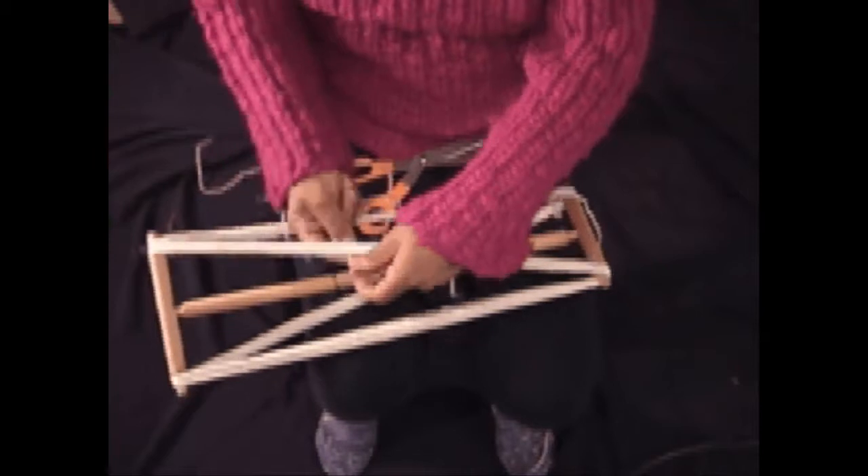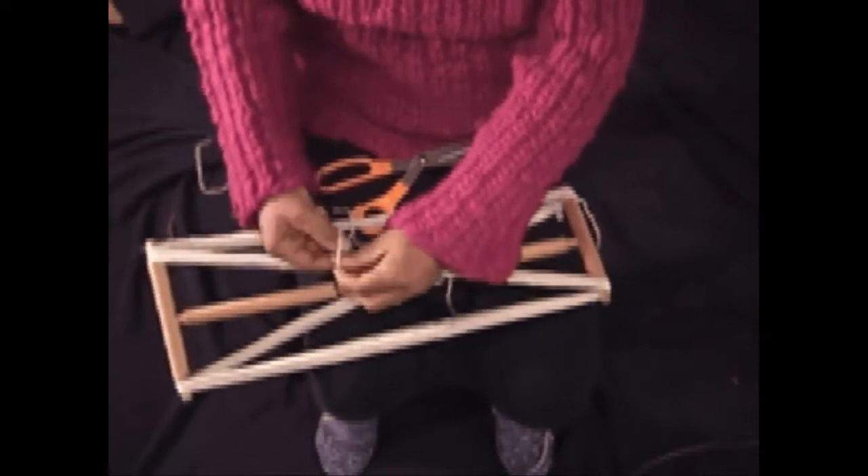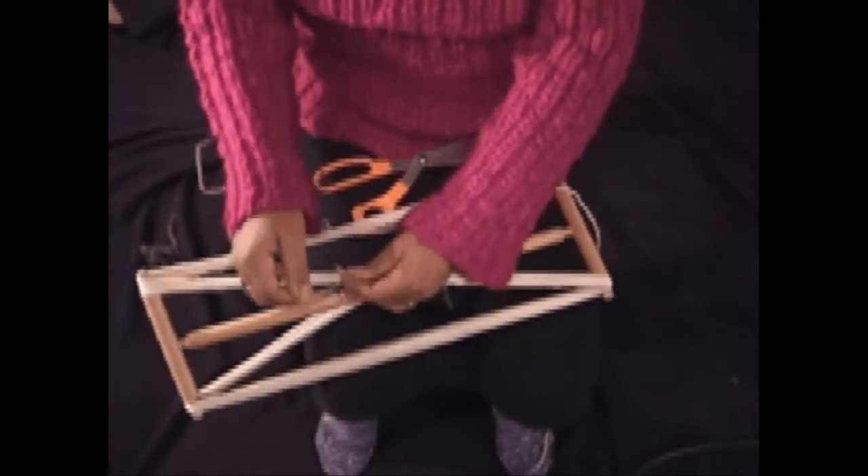Tie the beginning and the end of the yarn securely together and continue to tie this again in the three other sections.